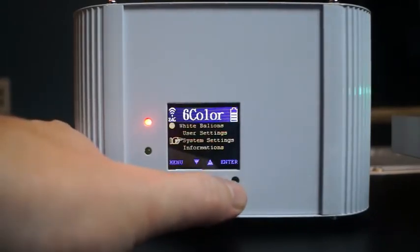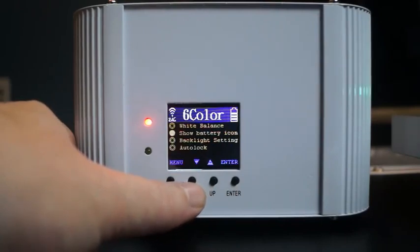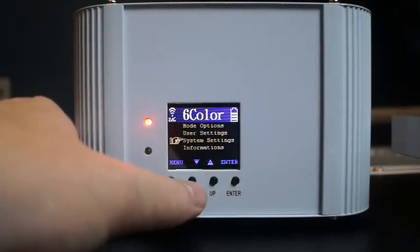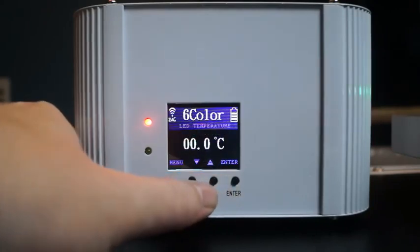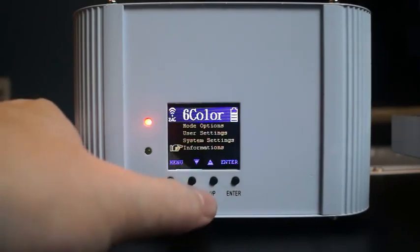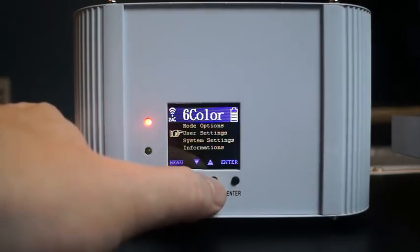You can shut the screen off if you want, show the battery icon, control the fan, turn the remote infrared on and off. Of course you can do a factory reset. You also get system information that tells you the LED temperature and the actual PCB board temperature — kind of a cool feature. And there's an hour meter as well.